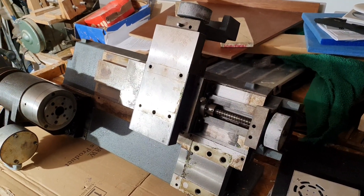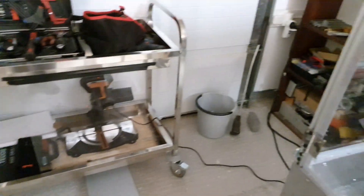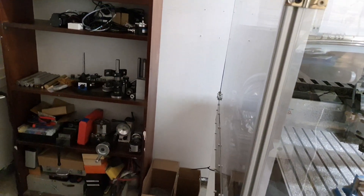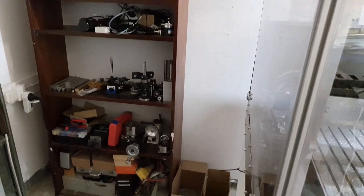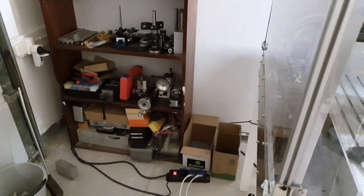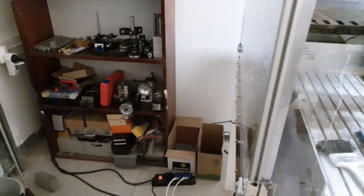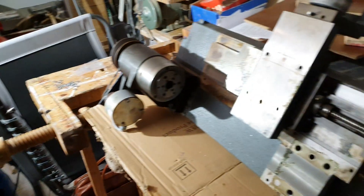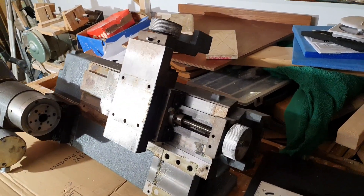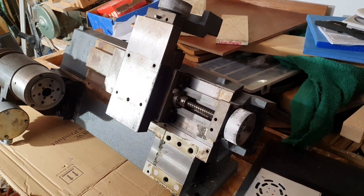The plan is to buy a small table for it and try to place it somewhere here — I will have to move this shelf. This is pretty much my spot that I've got here in Grandpa's garage. After that, the plan is to clean it off and start machining some mounting plates for the hybrid stepper motors.